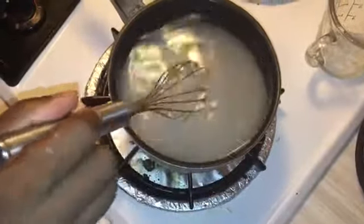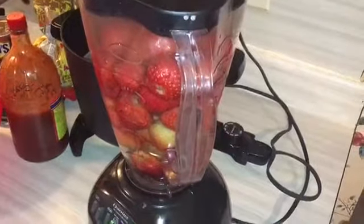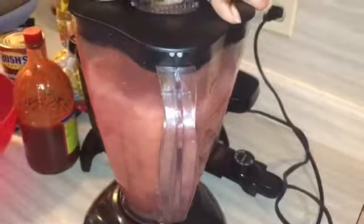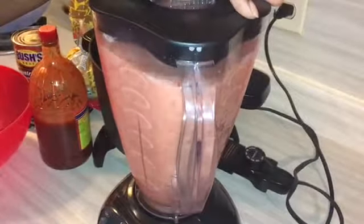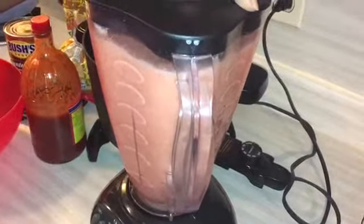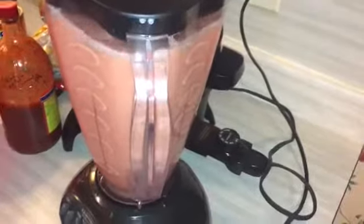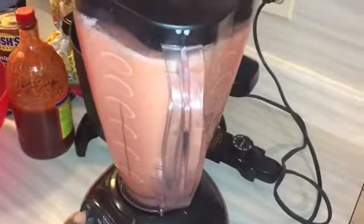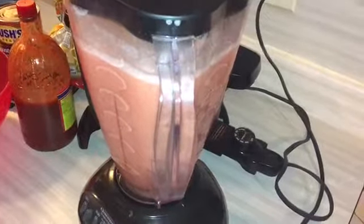Once it dissolves we'll go to the next step which will be blending up the strawberries in my blender along with the simple syrup — which is nothing but sugar water. I'm going to blend it a bit more just to make sure everything is blended together.